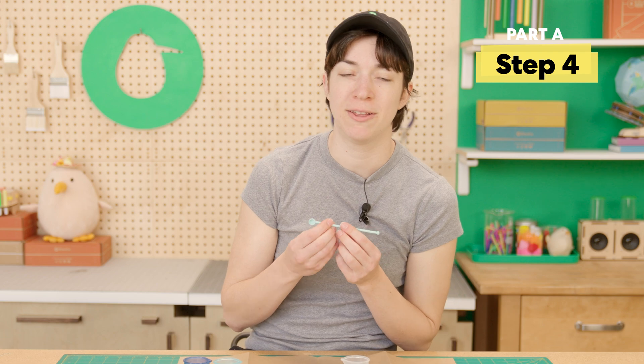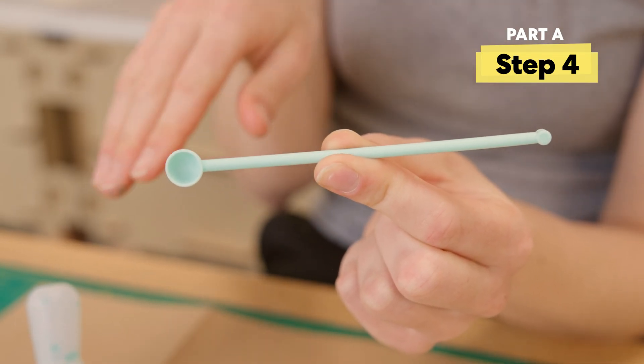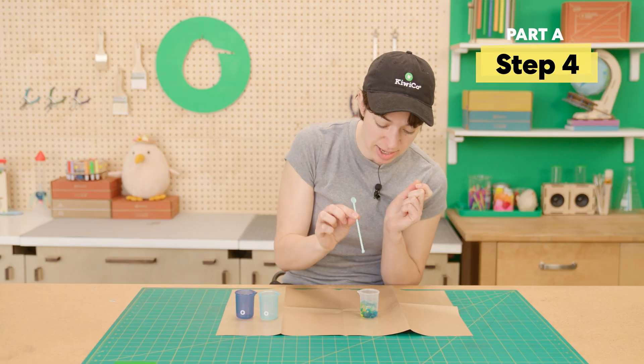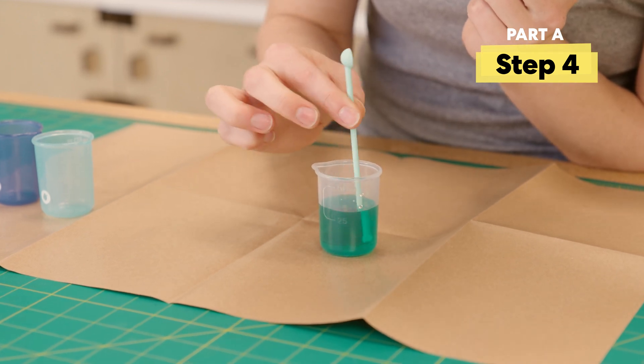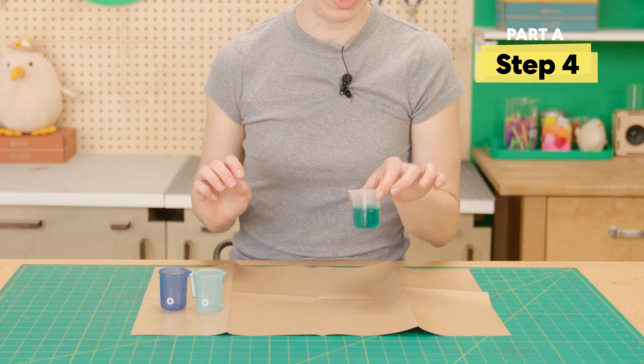Set these aside. Then you're going to want to grab your stir stick. So this end is a scoop — we'll want to keep that end dry — and this end is for stirring. So we'll stick this end in here and give it a little stir. That's such a pretty color! This is done, we'll set it over here.